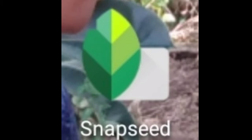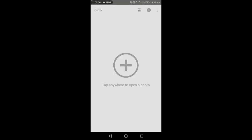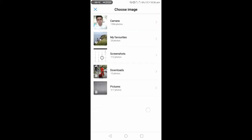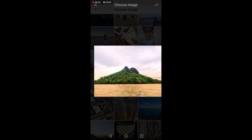Dahil nga sa kagandahan nito sa pag-i-edit ng mga litrato, ito ngayon yung gagamitin natin — yung healing tool ng Snapseed para ayusin ang ating photo. Buksan natin ang application at i-click yung add button para makapagpili tayo ng gusto nating litrato. Gagamitin natin itong litrato ng bundok at ayun natin i-edit.